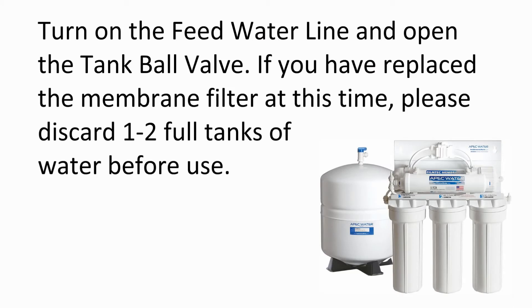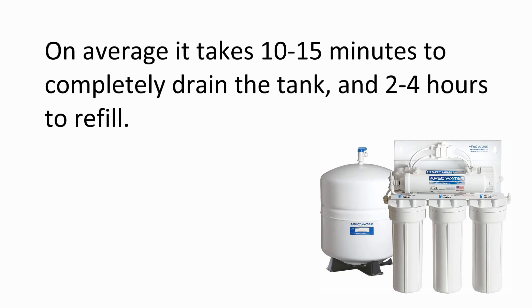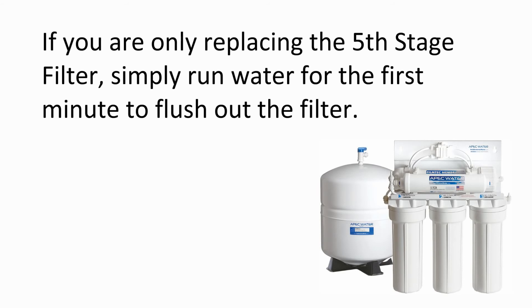Turn on the feed water line and open the tank ball valve. If you have replaced the membrane filter, please discard 2 full tanks of water before use. Drain the tank by lifting the faucet lever up into the lock position. On average, it takes 10-15 minutes to completely drain the tank and 2-4 hours to refill. If you are only replacing the 5th stage filter, simply run water for the first minute to flush out the new filter.